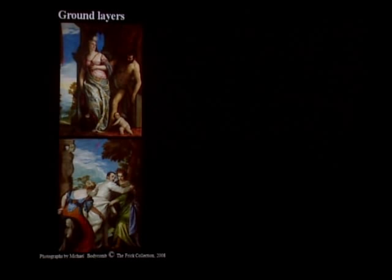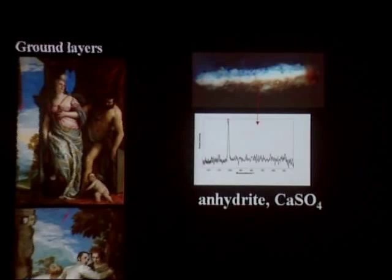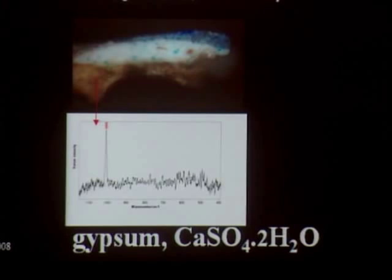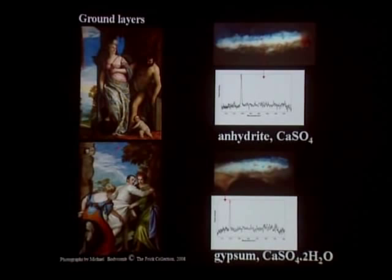Both ground preparations look similar, but they have a very different composition. The ground layer is the first layer applied over the canvas support, going all over it. Using the Raman microscope to analyze the ground preparations in the cross-sections, we found that the main component in Wisdom and Strength is anhydrous calcium sulfate, or anhydrite, while the main component in Virtue and Vice is calcium sulfate dihydrate, or gypsum. The formulas of the two compounds may look similar but they are different, with different properties.